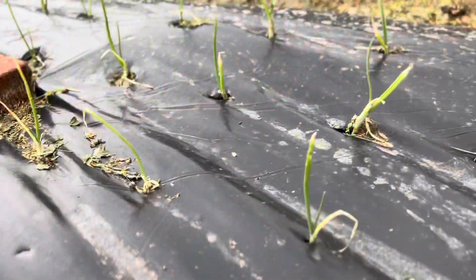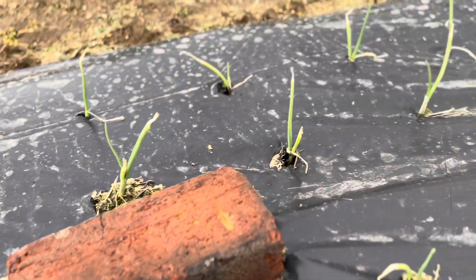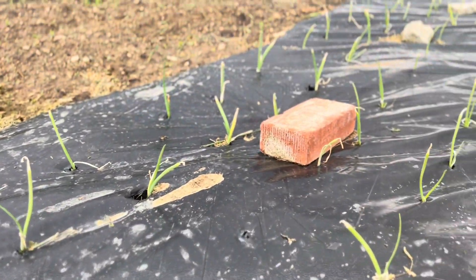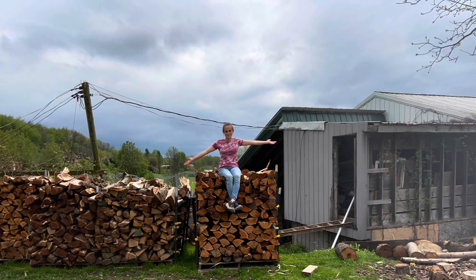On a homestead, you're always fighting the weather and timing, so it's really hard to record everything, but I do the best I can. Thank you for watching, God bless, bye!